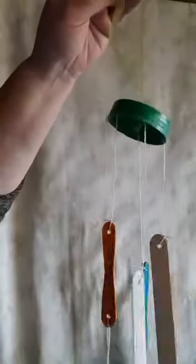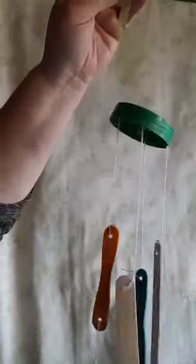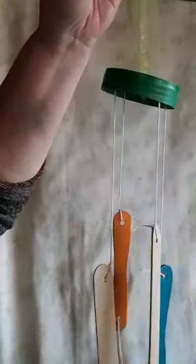And there you go — that is your wind chime! Isn't that pretty? I hope you have fun doing this with mommy and daddy, and please send a photo so we can see what you did. Thank you!